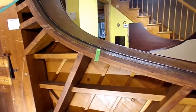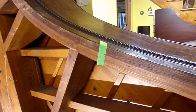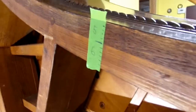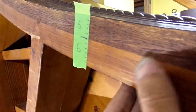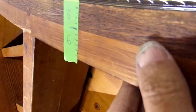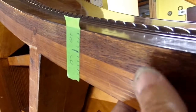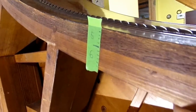One of Steinway's big claims to fame was the one-piece bent rim, but that's not really the beginning of laminations in pianos. On this piano, there are six laminations of, I believe, spruce on the inner rim, and five laminations of, I believe, walnut of all woods in the outer rim.